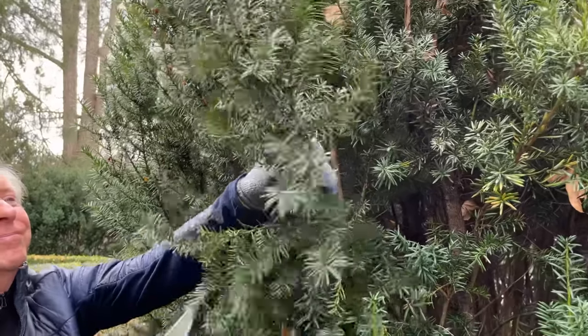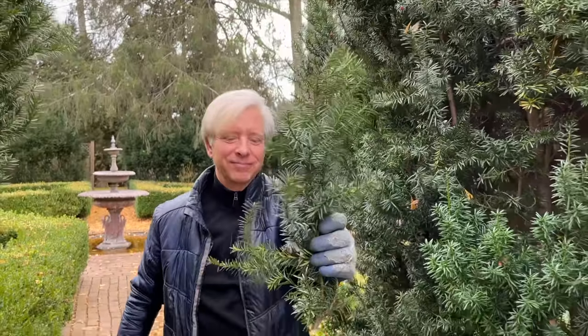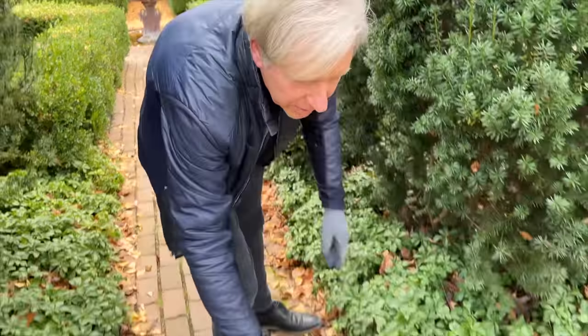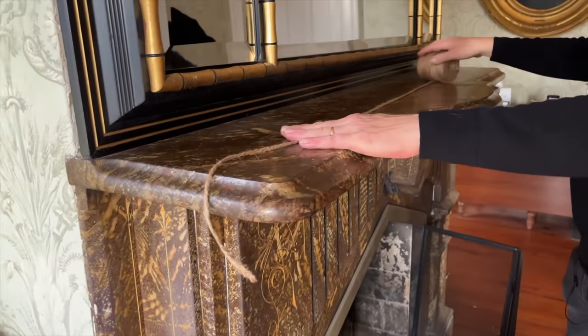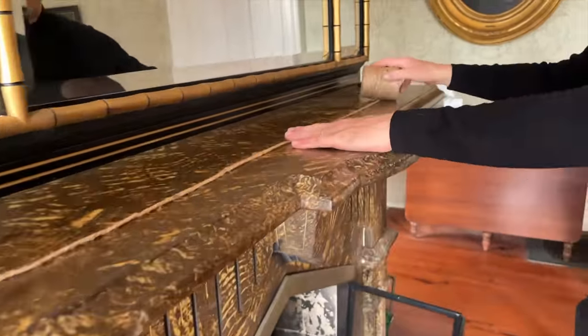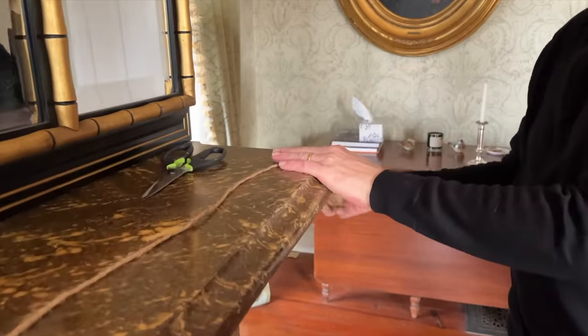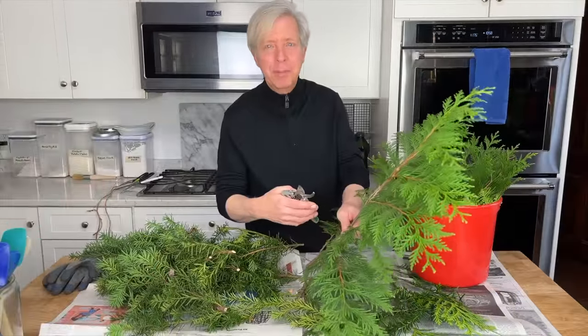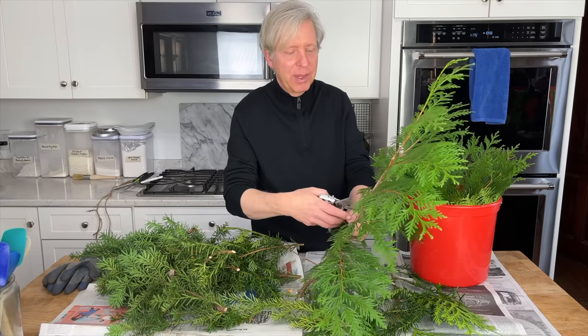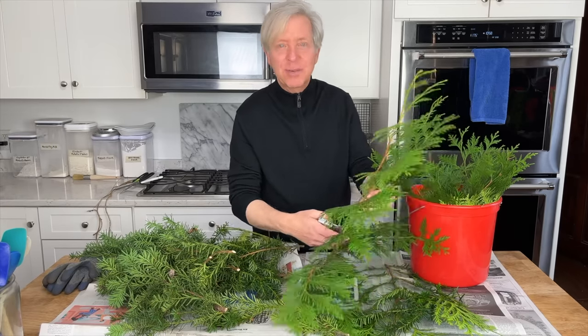Now I'm in the garden gathering bits of greenery for a mantelpiece garland. To make the mantel garland I first cut a piece of twine that runs the length of the mantel. I'm going to cover my work surface with newspaper because garland making can be messy business. I'm cutting my Thuja green giant boughs into smaller pieces, as I think the smaller pieces will work best for this garland.